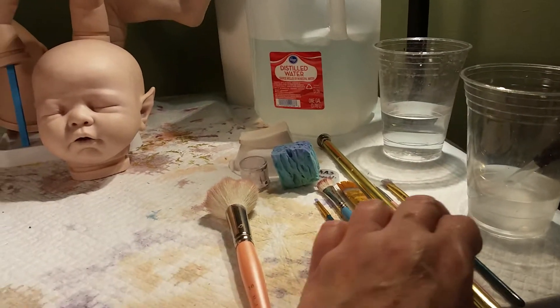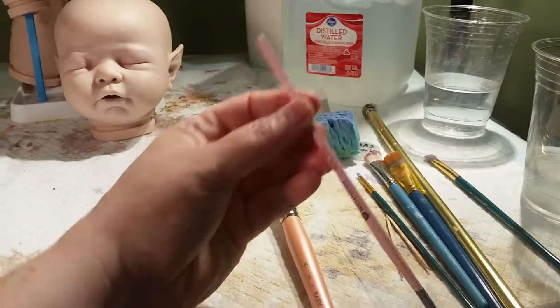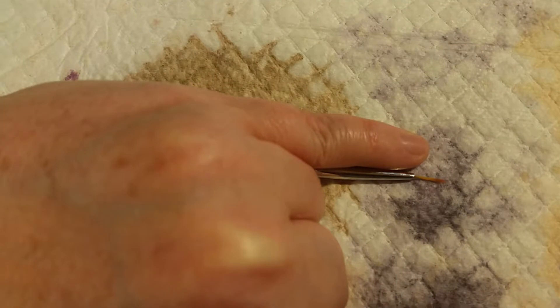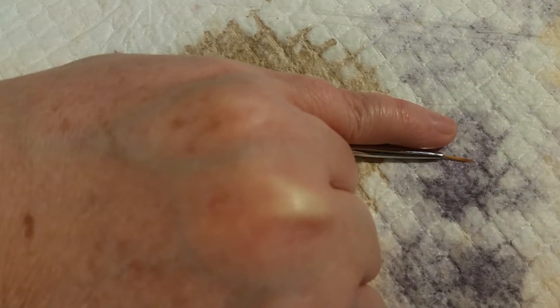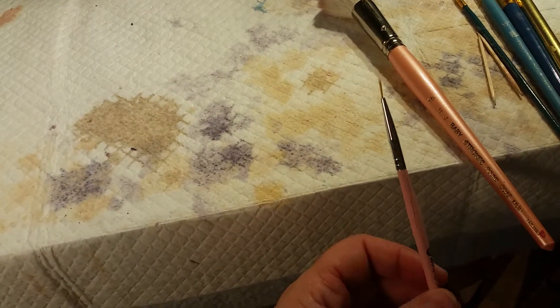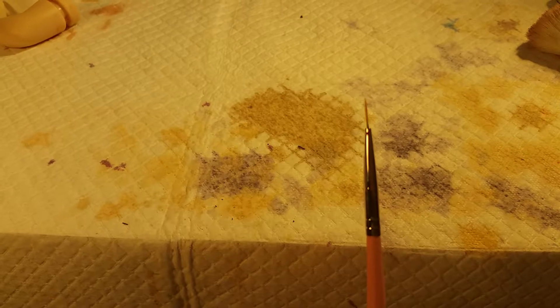Another brush that I absolutely swear by I got on eBay — it's called Winstonia. This is actually a nail art brush. I'm going to put my pinky next to it so you can get a sense of the size — and I have tiny hands. One of the hardest things is to find a brush that's small enough to do those really tiny details, so consider getting a nail art brush. I got this in a pack of three, though one of them is already not usable anymore, so that's something you'll have to keep reinvesting in. But they weren't that expensive, which is great.